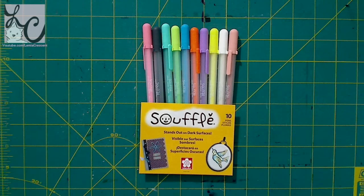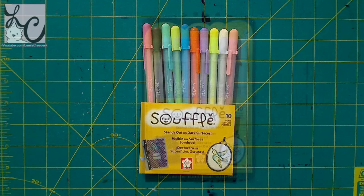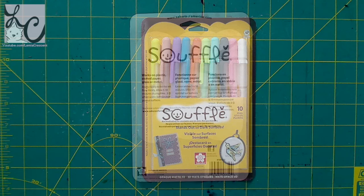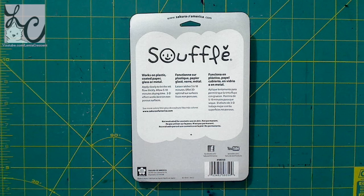Last but not least is the 10-set of souffle pens. It says: stands out on dark surfaces. These look like very pastel colors. It works on plastic, coated paper, glass, or metal. Apply slowly to let the ink flow thickly, allow 5 to 10 minutes drying time, and the 3D effect works best on non-porous surfaces. This is exactly like the glaze but it's not shiny or glossy. It will raise over time, and when you first apply it onto the paper it won't look the final color — like if you put white down, after the 5 to 10 minutes it will become a white. So that is the final jelly roll type we have.